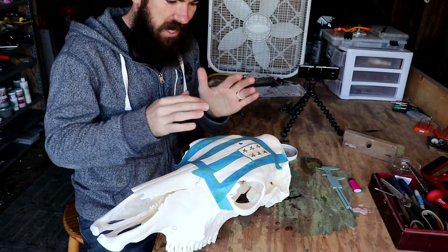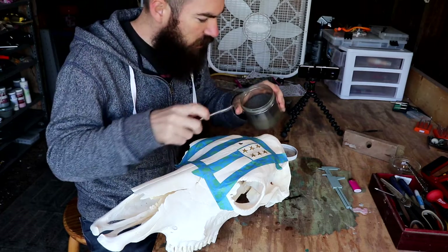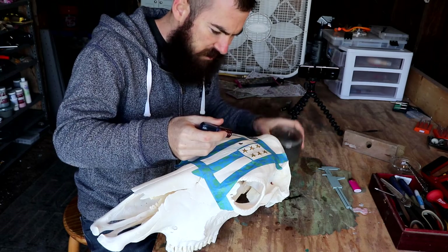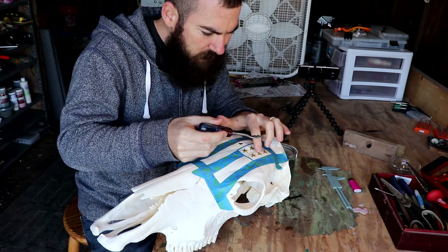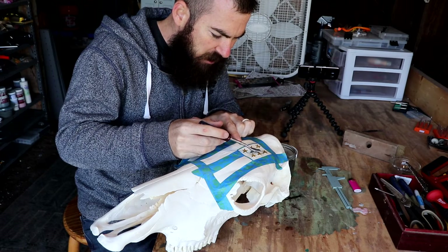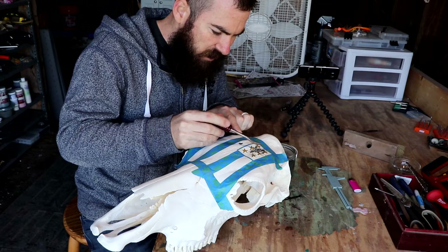Once you have your area taped off, just put on an even layer of your gunpowder. Because the skull surface is not going to be completely flat, you just have to do it one area at a time, keeping the area you're working on level, and then just working around the skull.